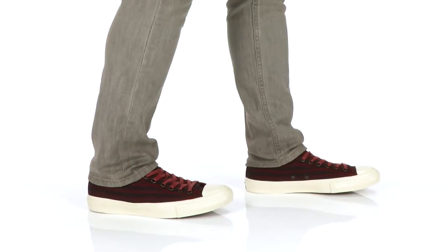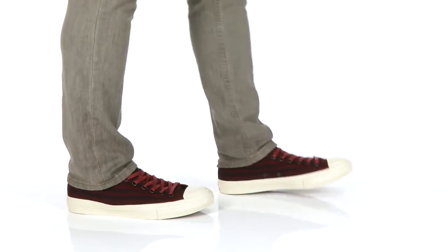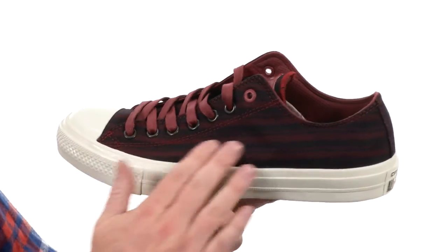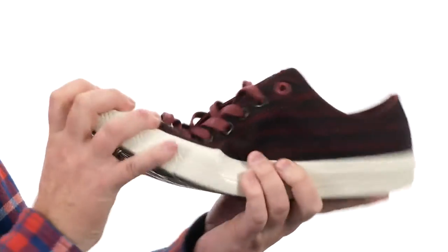How's it going guys? My name is Joe and this is the Chuck Taylor All-Star 2 Ox from Converse by John Varvatos. The classic has had a modern update — we've got a really nice soft canvas upper with that stripe detailing. The classic rubber toe cap is still in place.